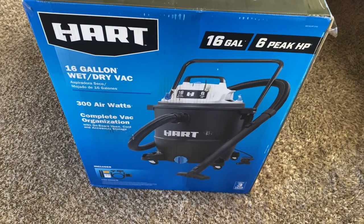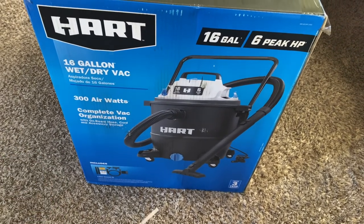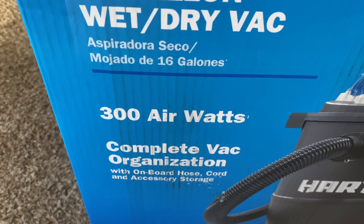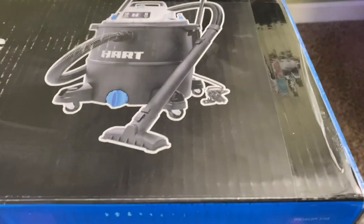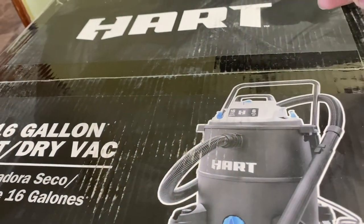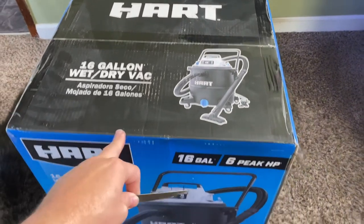Hello everyone, today I'm going to do an unboxing of the Hart 16 gallon shop vac. It's a wet and dry vacuum, 300 air watts. This one cost me $99 — so around $100. Let me open this up and I'll be right back.